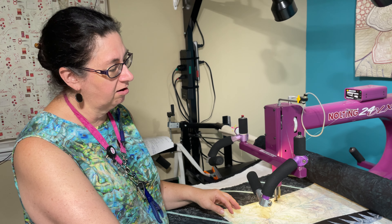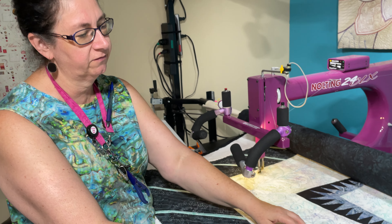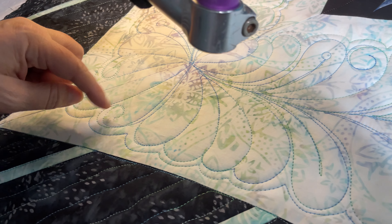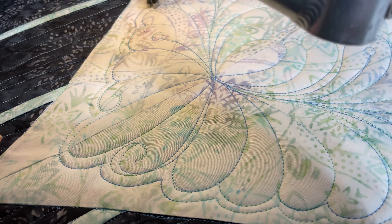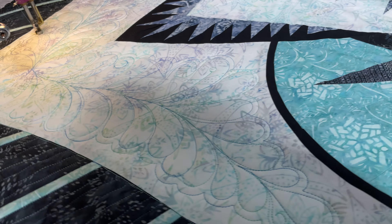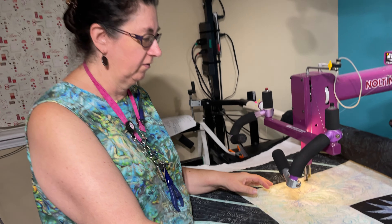If you're doing a complicated design like this feather, for instance, it has lots of different variation. I've got bump backs in here, I've got curls, I've got little spines, and I was creating it as I went. It's not pre-planned or anything.